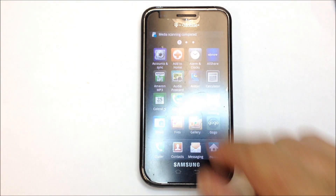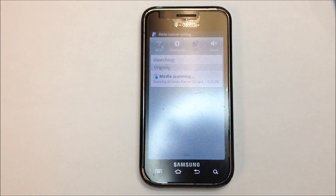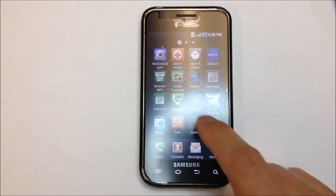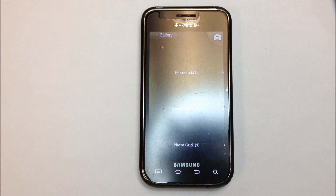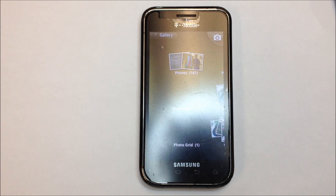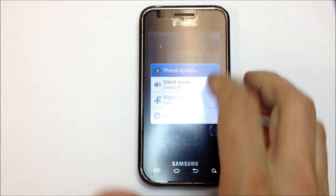It says 'Media Scanning Completed,' and yet when I go in to open the gallery, I'm still not able to access it because it tells me again that it's scanning media. So we have to be patient and wait a little bit longer. Shortly we'll have access to the gallery, and when I click on it, it will begin to load up all the photos that were stored on the phone. So we did not lose all of our photos, but we did get past the password, and we will definitely lose our Google account information and all of our contacts — so be prepared for that. But you can get the phone back and start using it again as usual.